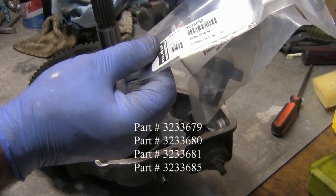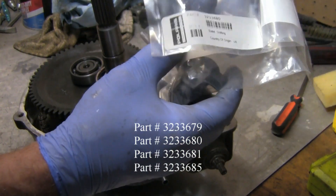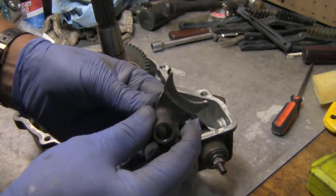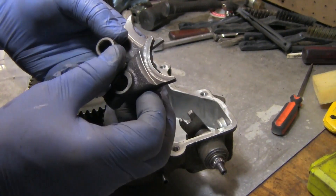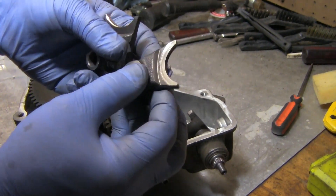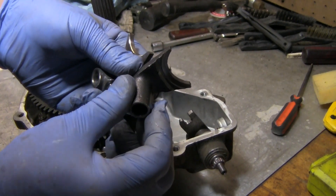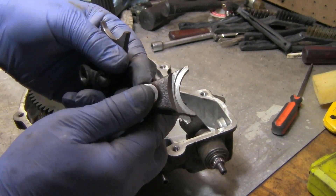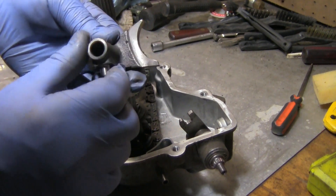These are the parts I ordered: a shift shaft, a billet shifting piece, a spring compression, and a shift fork. This is the new fork shift. If you look at the old one you'll see how it's grooved and cut away on both sides — it's not supposed to be like that. It's supposed to be solid, just like this new one.